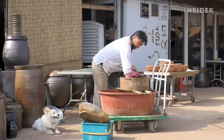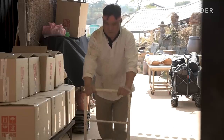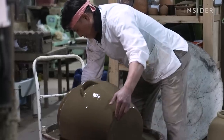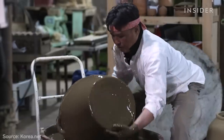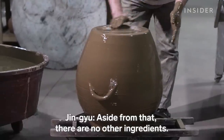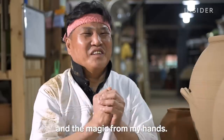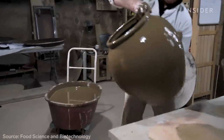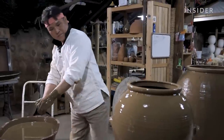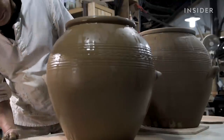After the ongi is dry, it's time for glazing. He sieves the glaze to remove any rocks and debris, then blends the mixture before dipping the dry pots. The glaze is made of red clay, tree ashes, and composted leaves, also known as leaf mold. Later in the firing process, this glaze will form tiny holes that make ongi breathable, also giving each piece a unique coloring depending on the ratio of the mix. The glazed ongi must then dry another 10 days before the next step: firing.